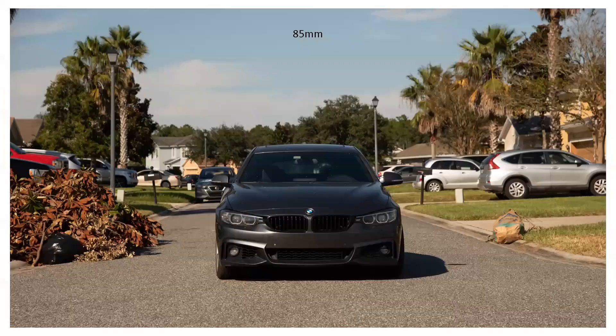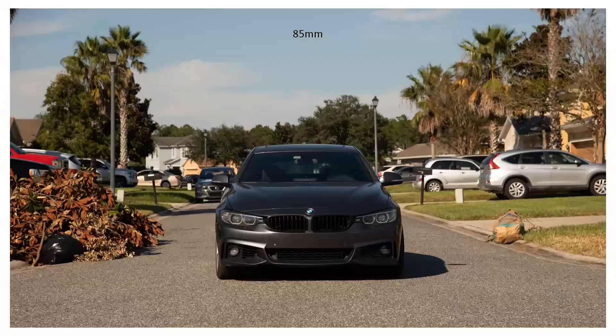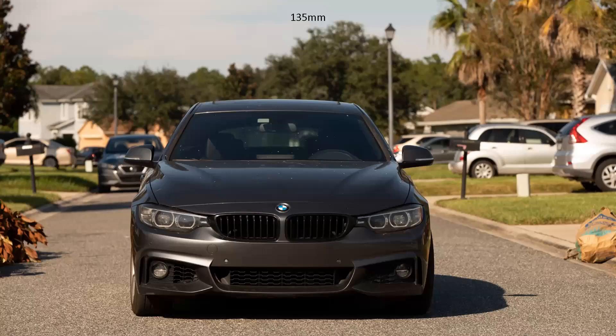Here we are at 50 millimeter. Here we are at 85 — and at this point you can tell the car is kind of dirty. Here we are at 135 millimeter — at this point you can't see what's on the other side of the cul-de-sac, but you can see it's number 30 and that I have cats.